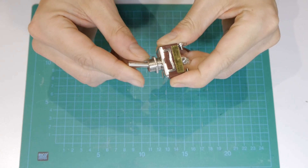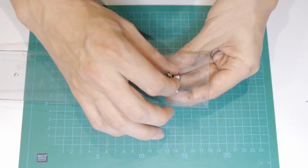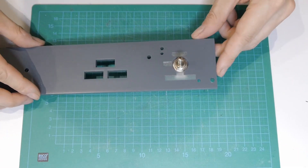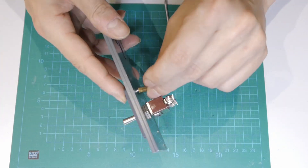For the dome light switch I used a big three-position toggle switch. To fix the backlighting plate I used 15mm hex standoffs.